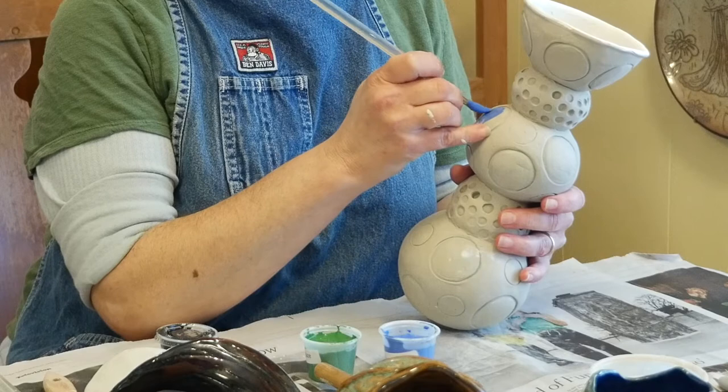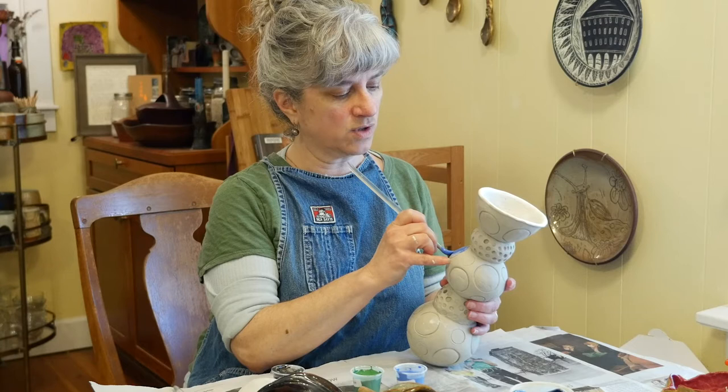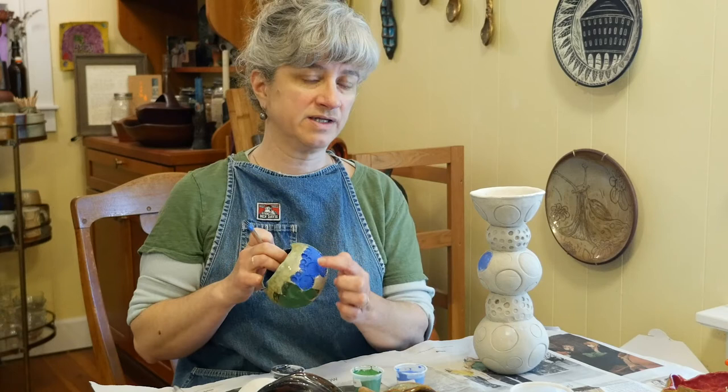I haven't decided yet — I may or may not put a clear glaze over the underglaze. I kind of really like how this blue underglaze looks without any clear on top. It's really bright, and I like how it looks against this really glossy background area.